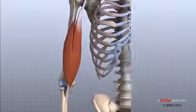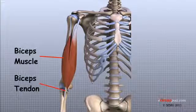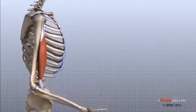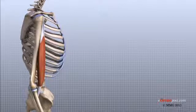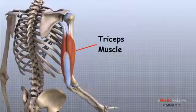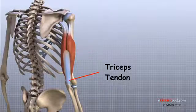There are several important tendons around the elbow. The biceps tendon attaches the large biceps muscle on the front of the arm to the radius. It allows the elbow to bend with force. You can feel this tendon crossing the front crease of the elbow when you tighten the biceps muscle. The triceps tendon connects the large triceps muscle on the back of the arm with the ulna. It allows the elbow to straighten with force, such as when you perform a push-up.